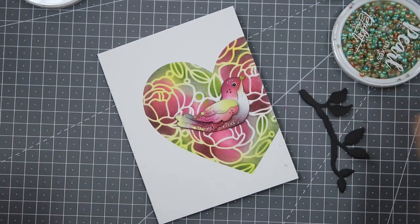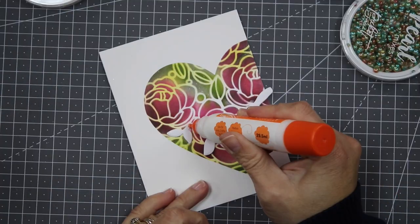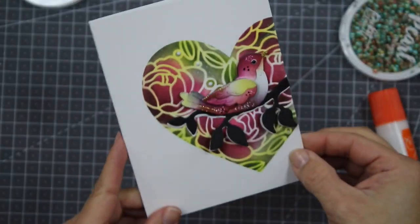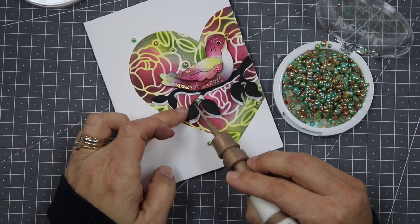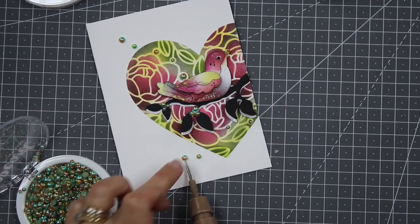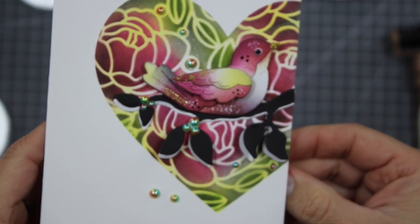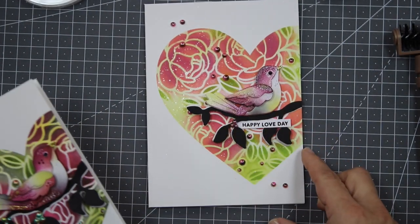I also used other dies from my stash to finish this project — specifically a die set where I only use the branch, so the little bird has something to sit on. You can also add a banner underneath the bird if you don't have a branch. I was experimenting and creating a little scene within that heart. I die-cut a black and white branch for contrast and embellished with gorgeous pearls, which are listed in the video description.